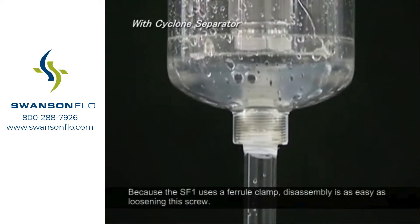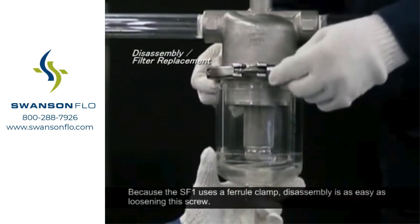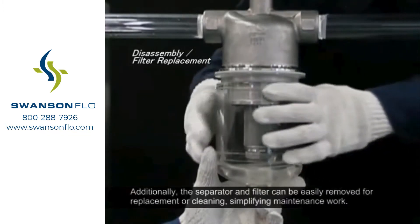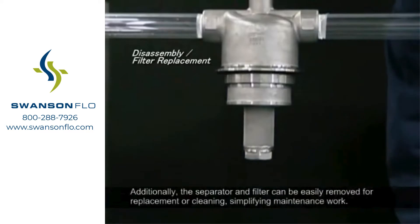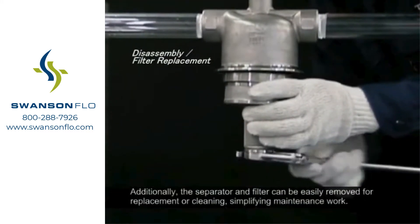Because the SF-1 uses a ferrule clamp, disassembly is as easy as loosening this screw. Additionally, the separator and filter can be easily removed for replacement or cleaning, simplifying maintenance work.